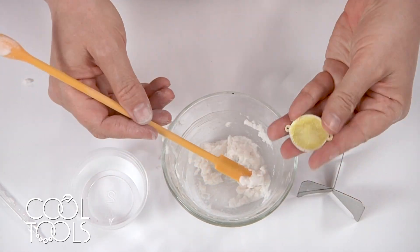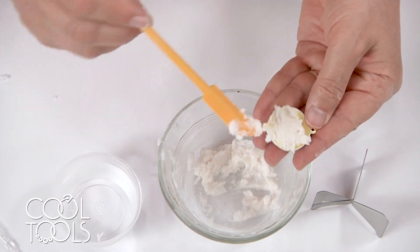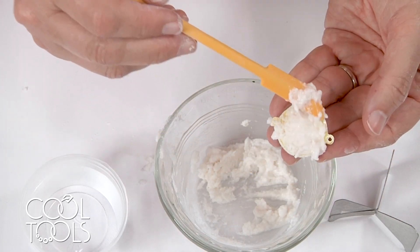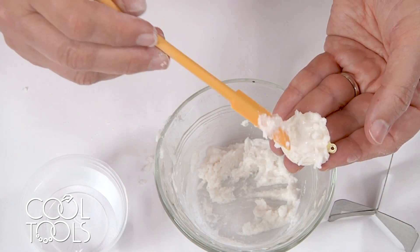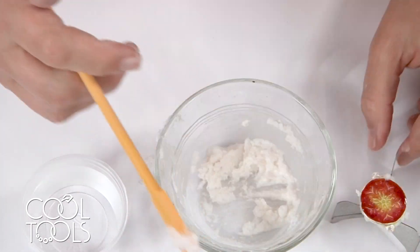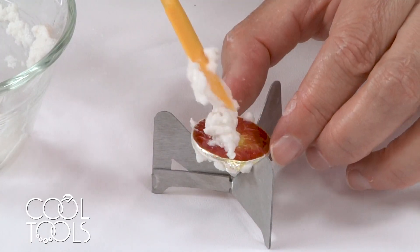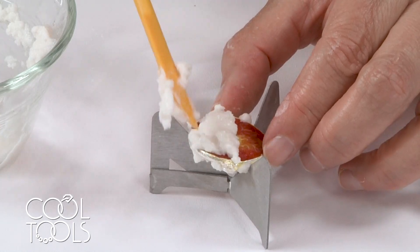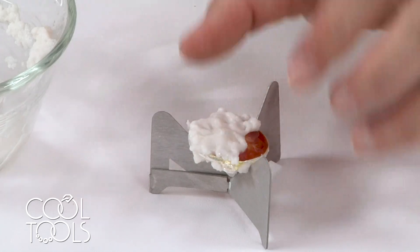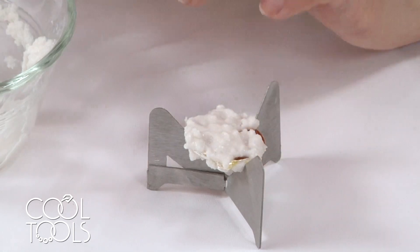I'm going to start by putting some on the back. The reason I need it to not be runny is because I need to turn this over and have it stick. You want to cover all the enamel, and I have it on there pretty thickly. Then I'll turn it over, put it into the little trivet, and do the front. If the enamel is very thick, you may have to do this more than once — you might have to do it twice. Sometimes it all pops off and sometimes I have to do a second run.